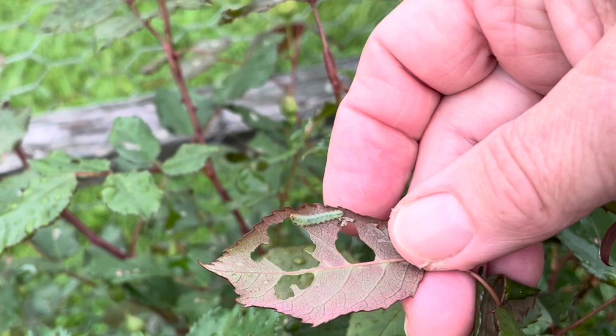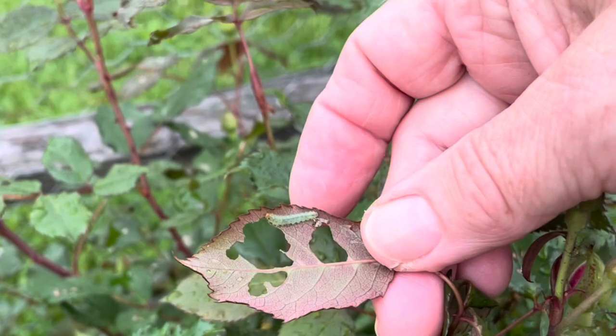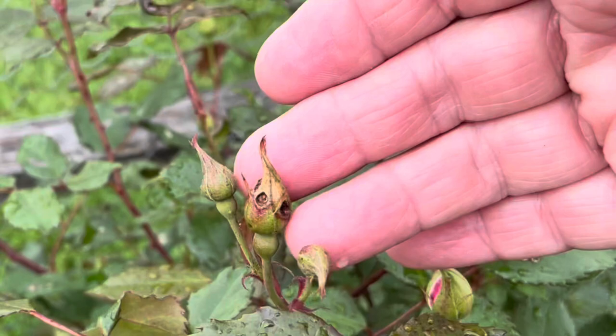Here's a perfect example of the sawfly larvae — I'm going to call it a rose slug, that's much easier. Let me show you the bud damage it did. If I can focus in here — right there — they'll even do some damage on your buds.